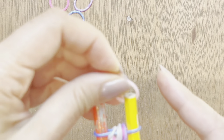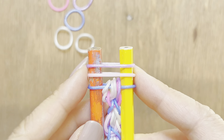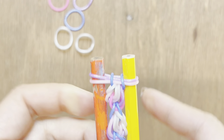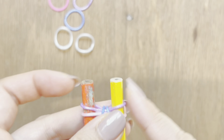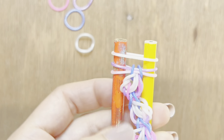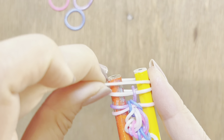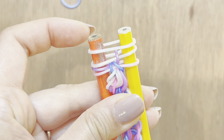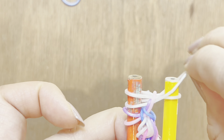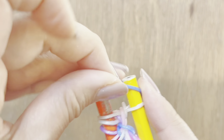Now we're going to do the same pattern again. Take our pink band and our purple band, and pull up both sides of our blue band. Now we're going to work on the right side. Take our white band, put it on top, and pull up our right side. Pull up the purple band, put another white band on top, pull up our pink band, and pull up our white band. So we only pulled up bands on the right side. Now we take our blue band and pull up all the bands.